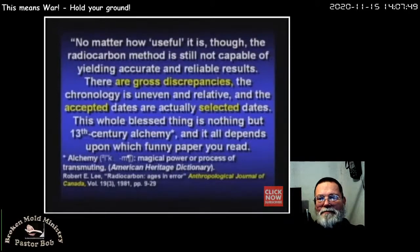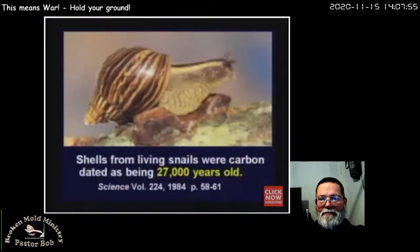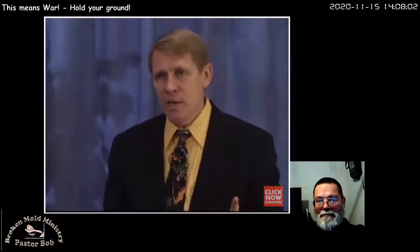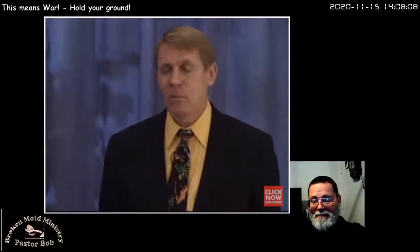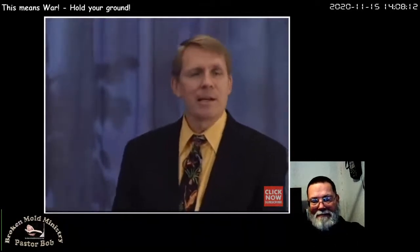1984: living snails were carbon-dated at 27,000 years old. 1992: two mammoths found side by side were carbon dated — one is 22,000, the other is 16,000. Which one's right? Or are both of them wrong? There is no possible way to tell. In 1996, Carl Swisher at Berkeley University used the most advanced techniques to date human fossils — reevaluating Homo erectus skulls found in Java in the 1930s. The species was supposed to be extinct for a quarter million years.